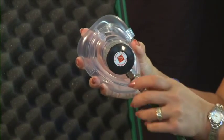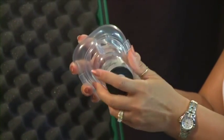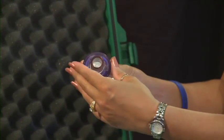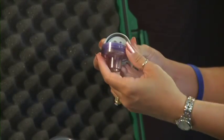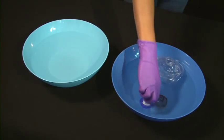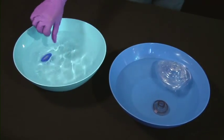Disconnect the demand valve from the green hose. Gently rock the mask back and forth to remove. Unscrew the plastic mask adapter from the demand inhalator valve and remove the exhalation valve assembly. You should clean and disinfect the plastic mask adapter, the exhalation valve assembly, and the mask after each use.